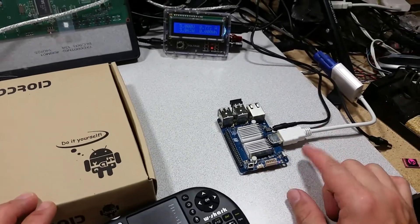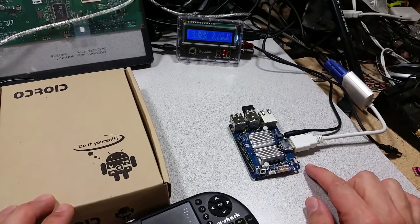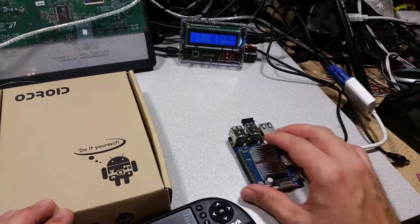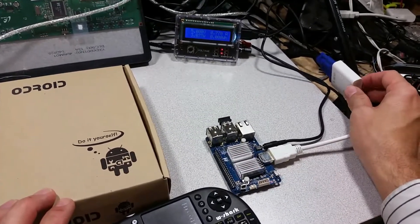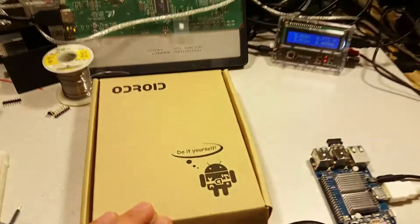The first step is that we need to modify the display resolution settings on your eMMC or micro SD. This particular board we're running an eMMC, the 8 gigabyte pink dot, and here we've got a HDMI to VGA adapter so that we can have a nice big screen high depth display.